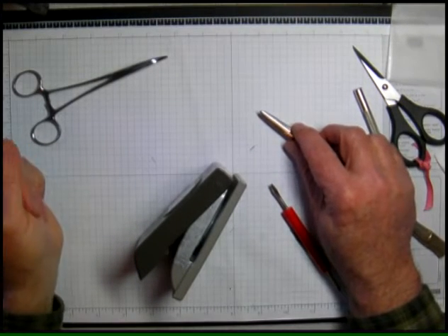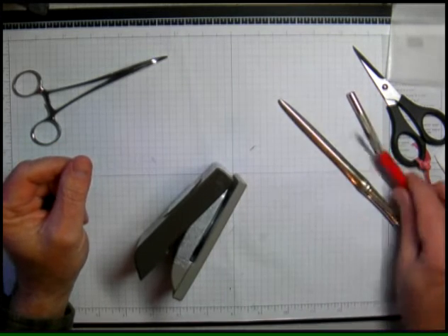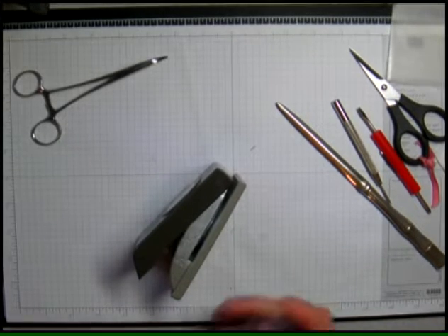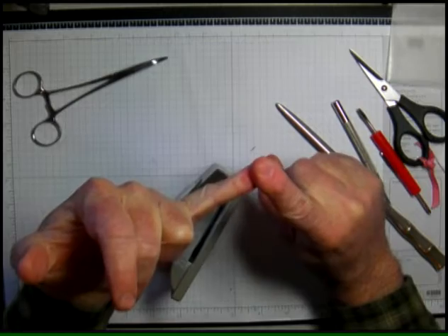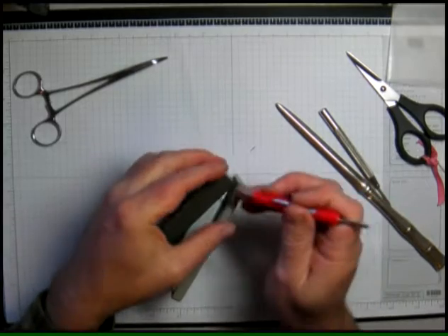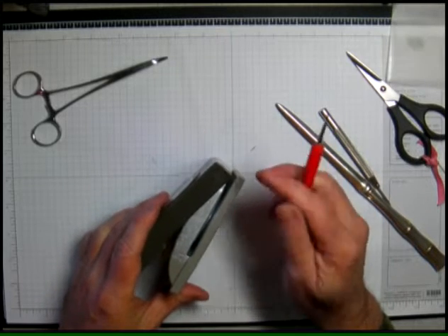Hi, this is Dave and I'm back with another Stamp Slave video. This is the second in the series of two about fixing punches. I'll just tell you the same caveats here: probably don't want to do this if you're not pretty comfortable using tools — it can be dangerous. If you're using a sharp screwdriver and trying to pry something, you might jam it in your hand, so be very careful.